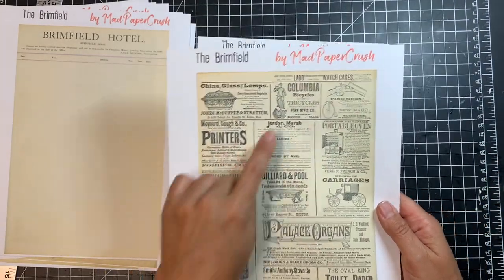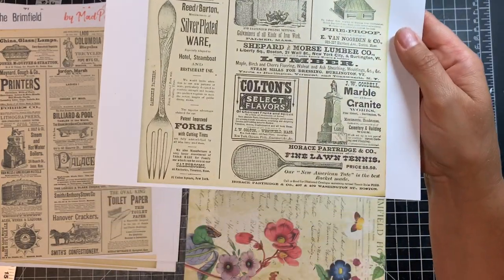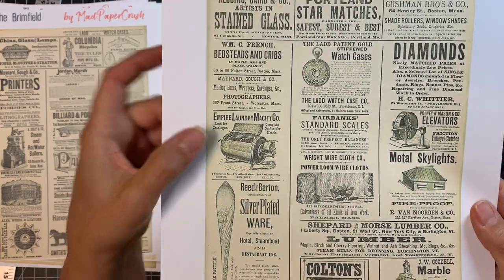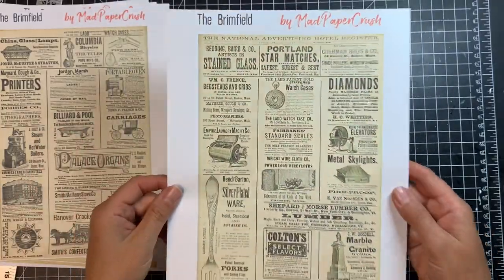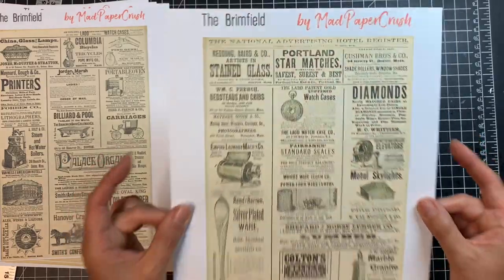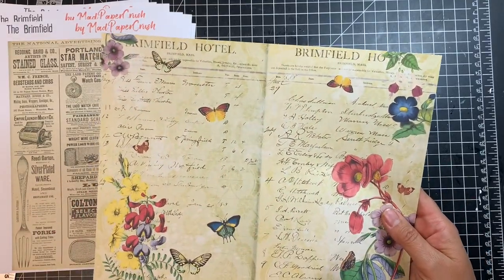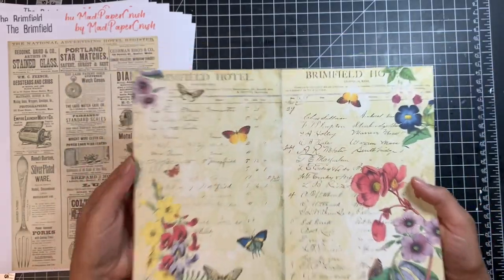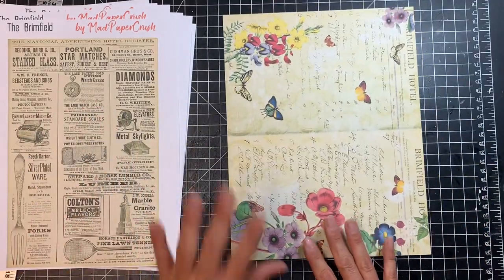Glass and lamps, tricycles — just all kinds of things. Silver plated ware, lawn tennis equipment, the Empire Laundry Machine Company — that looks like a fun early washing machine. Diamonds, watch cases. I thought these were really fun and could be used as a page in your journal or cut up for collage. And then the last page is a collage page I put together with some of the ledger pages, adding textures, botanicals, and butterflies. So this kit, I believe, has 22 total pages in it.